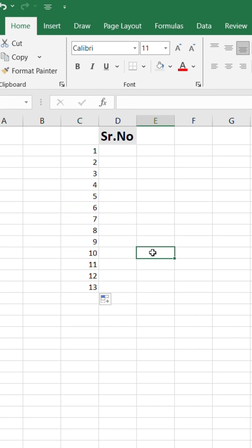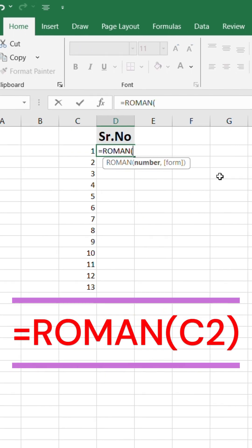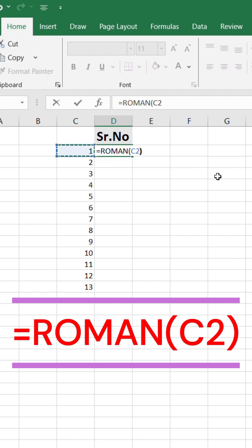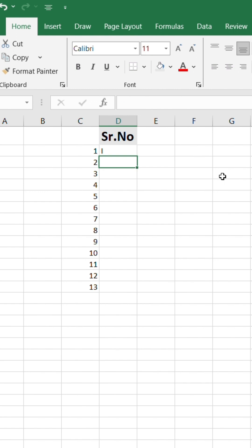Now in the next column, select a cell and type this formula: equals ROMAN, open parenthesis, select cell C2 — that's your numeric serial number cell — close parenthesis. And instantly your serial number converts into Roman numbers.